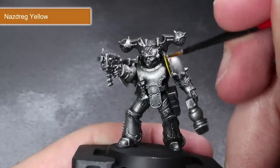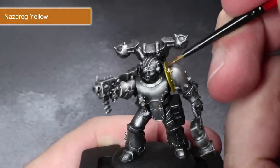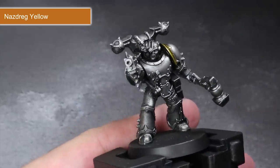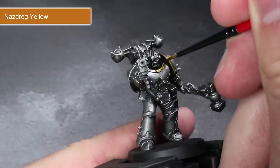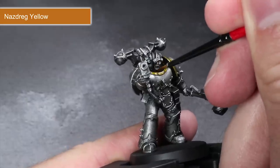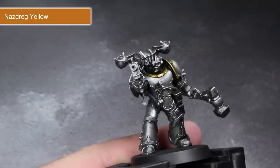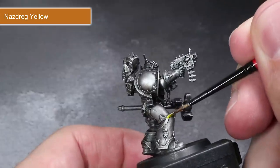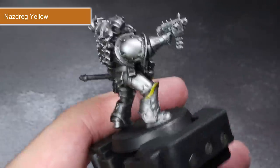Next up we have one of the cheatiest paints out there: contrast paints. Love them or hate them, you can't deny that they are often faster than using regular paints. Plus they work great for metallics, and what do you know — our whole model is metallic. We are going to start things off with some pure Nazdreg Yellow applied over all those metal trims. The result is an instant burnished gold that won't require multiple layers and can be applied very quickly indeed. Which is great because Chaos Space Marines armour features more metal bands than Finland does.